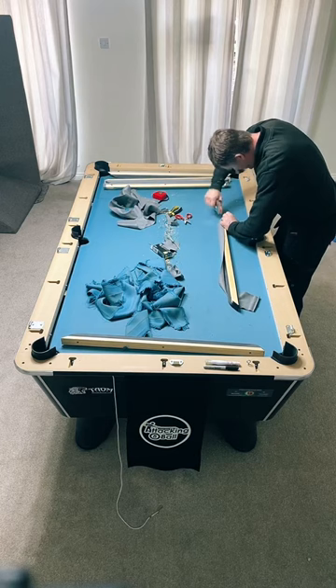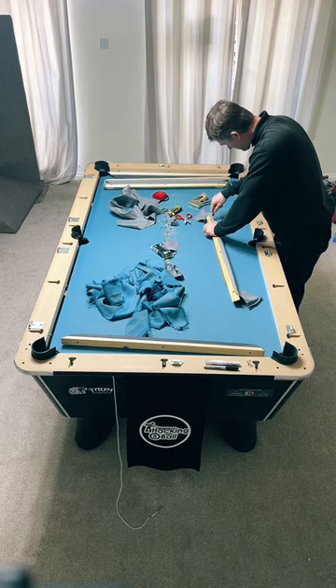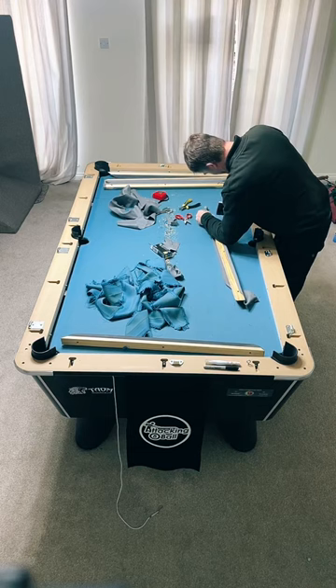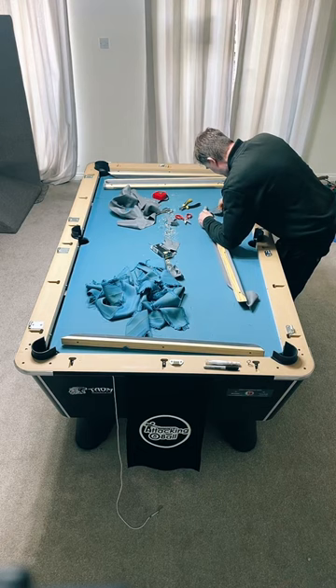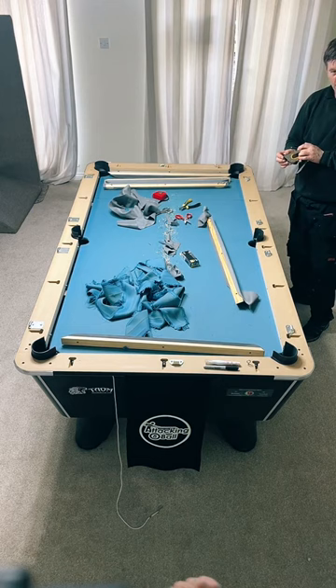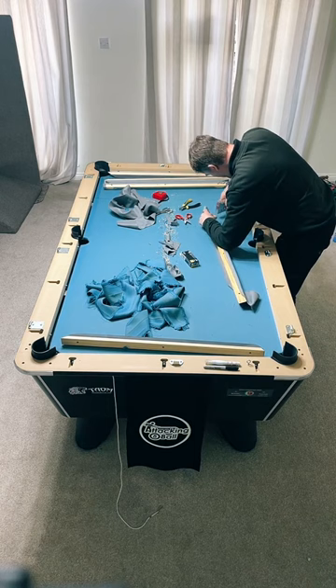How often should you replace the cloth? Every six months if you're serious, years if you're not. I personally think golf is the hardest sport to play. The main reason is environmental - just one mile per hour change in wind changes the whole game. Whereas sports played indoors like snooker - you can control the temperature and environment, which is why I only say golf is harder than snooker because of that. Everyone's entitled to their opinion though.